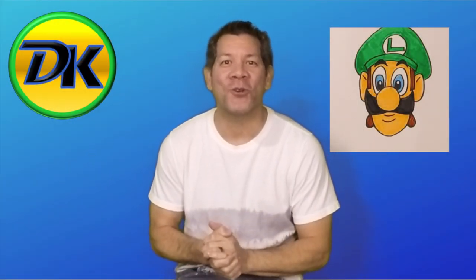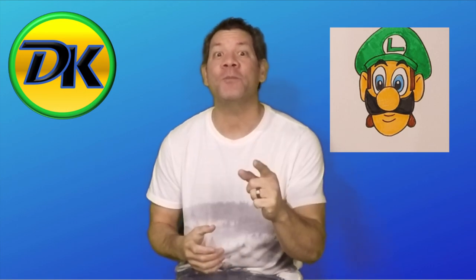Welcome to Draw Kids, where anybody can learn to draw. Today we're learning how to draw Luigi. So go grab your art supplies and let's draw!